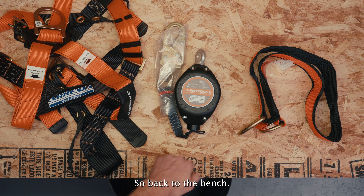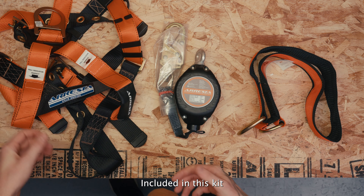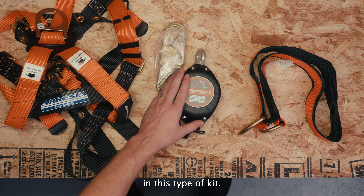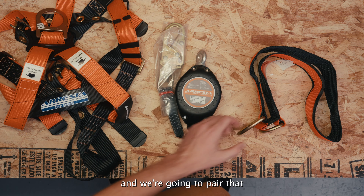Back to the bench — we've got the contents of the Universal Fall Protection Kit. Included in this kit is the Arrest full body harness, as well as an SRD, which is really nice to see over a typical lanyard in this type of kit. Specifically, we've got the Arrest 11-foot SRD.